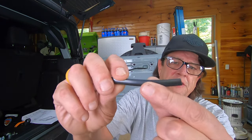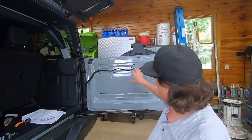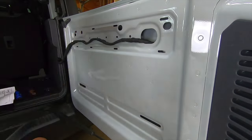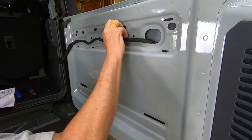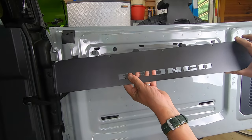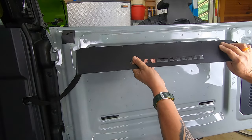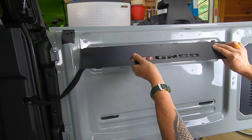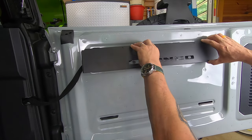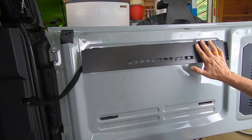Step two: we're going to install these rubber bumpers that clip onto the metal flanges on the tailgate. Step three: we're going to temporarily install the top bracket — that just slides in. You have tabs that go in just like the old plastic one that came out of the truck. We just temporarily put it in there. It's kind of spring-loaded, so don't worry about that at this time.